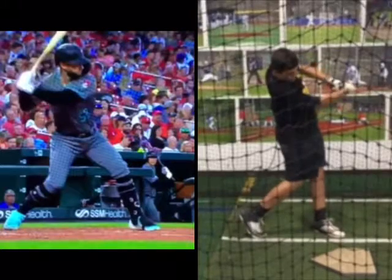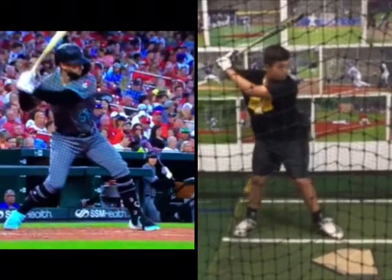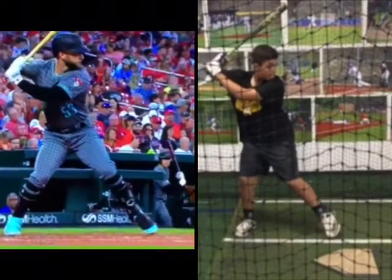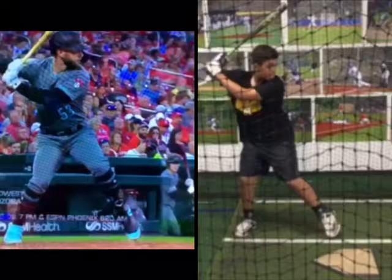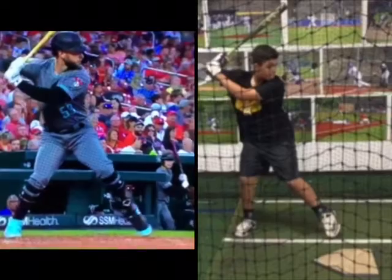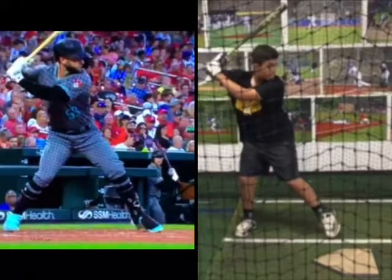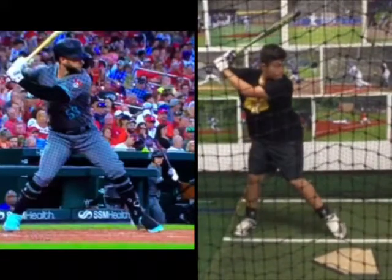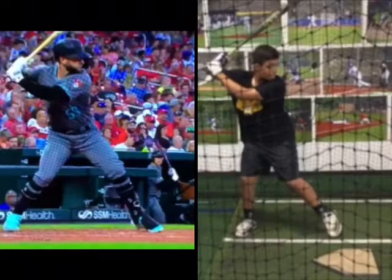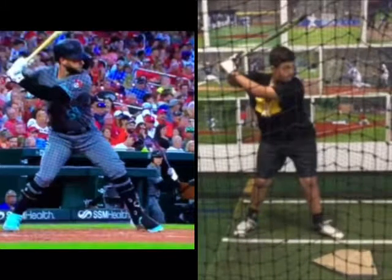He stayed down pretty well. We didn't quite get to extension — we got a little bit of an around action. But I don't want to get too far ahead of myself. I really want to see you work the rest of the summer on getting that reach with our front foot. You can see how you're going forward, but if you kept going forward, we could keep our weight on our back hip instead of getting that waist in motion right there.